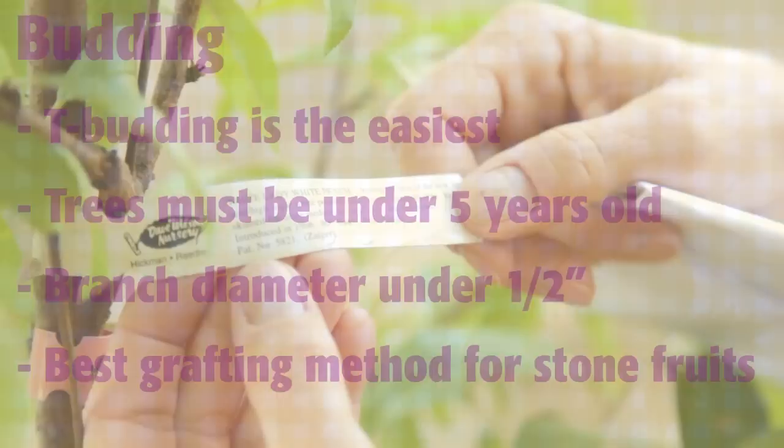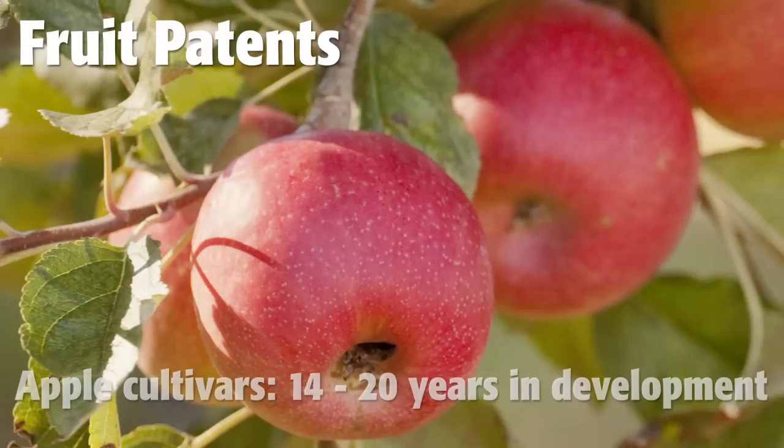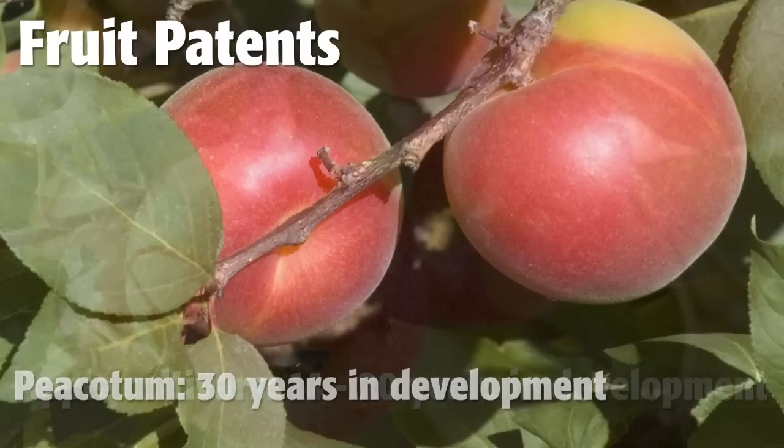Be sure to check the patent on any variety you want to bud or graft. A fruit tree patent lasts 20 years from filing in the US. Fruit breeders can spend as long as 15 or even 30 years to develop a variety, and respecting their patents ensures that they'll be able to continue to breed and develop delicious new varieties.